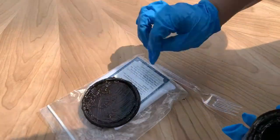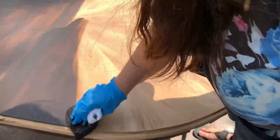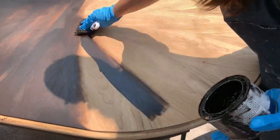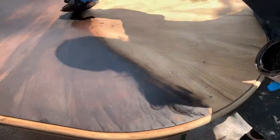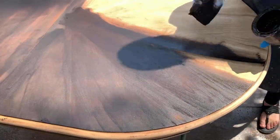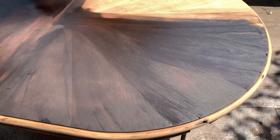I decided to use Dixie Belle's No Pain Gel Stain in Espresso. I know I've been using this one a lot, but it's absolutely my favorite. I love the color — it's so rich against the white and it's so forgiving. It's not like a regular stain; it's so easy to work with. I apply one coat with my application pad, wait six hours, and then apply another coat. After the first coat I sometimes get nervous that it doesn't look great or even, but the second coat always comes out absolutely perfect, even, and rich.